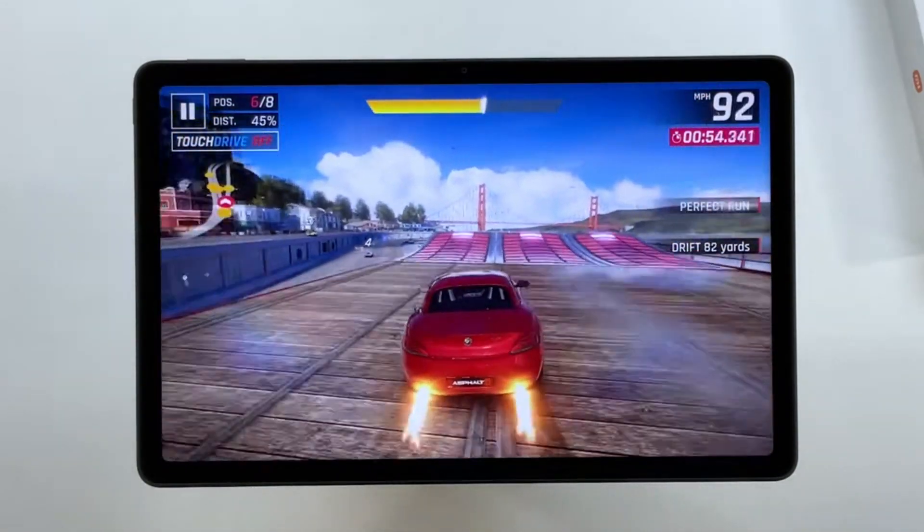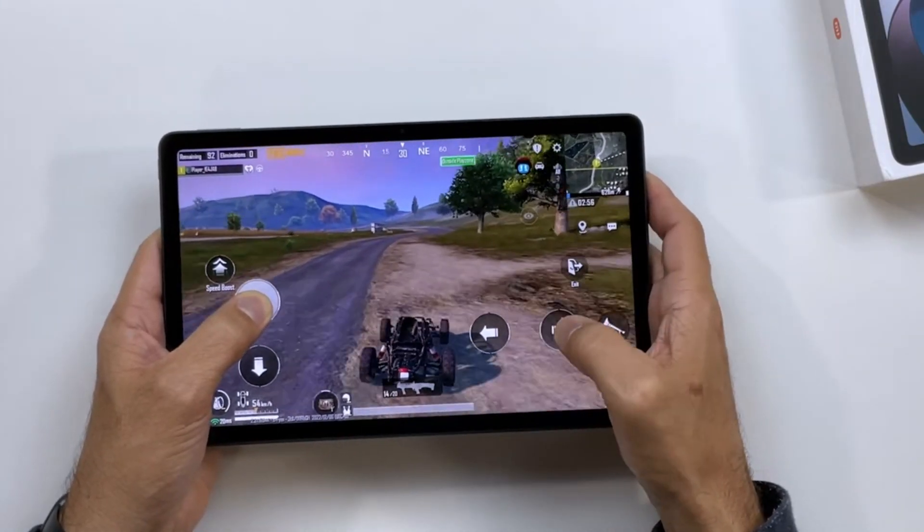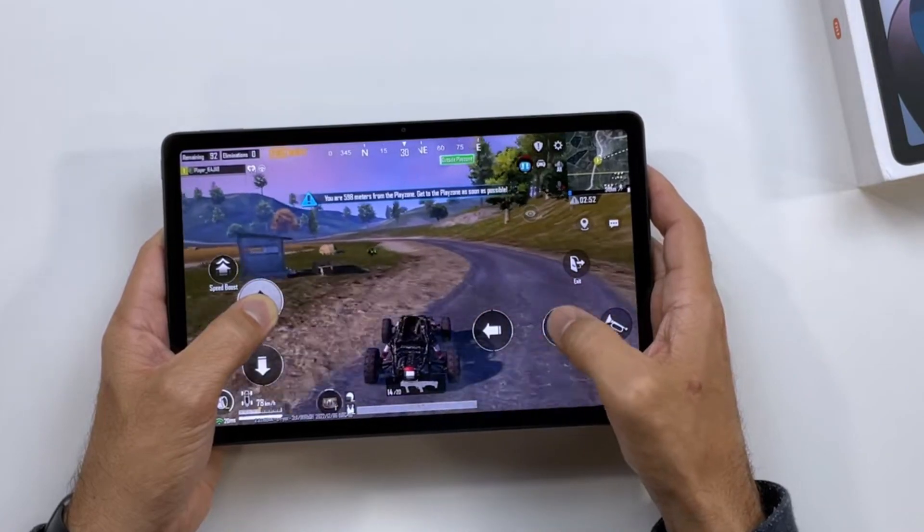Gaming enthusiasts will appreciate the Mediatek Helio G99's prowess. Graphics-intensive games run seamlessly, and games like PUBG ensure an immersive gaming session.